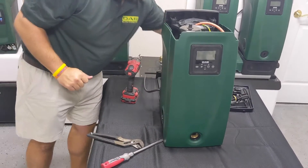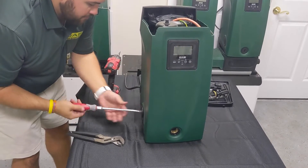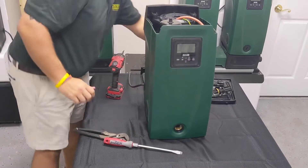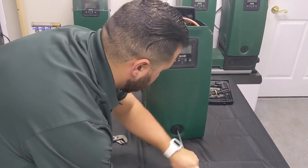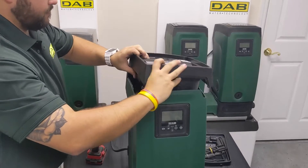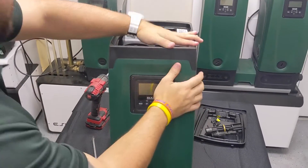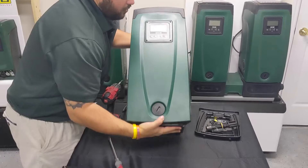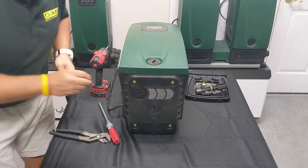Now that the pressure sensor is completely intact, go ahead and take the bung for the outgoing line and get it screwed in, then take the incoming bung and screw it in. I like to put the top of the pump back on first — you'll need to lift it a little to get back in there. Give it a nice push to make sure everything's firm, then put the two screws on the bottom back in first, and then put the top of the pump back in.